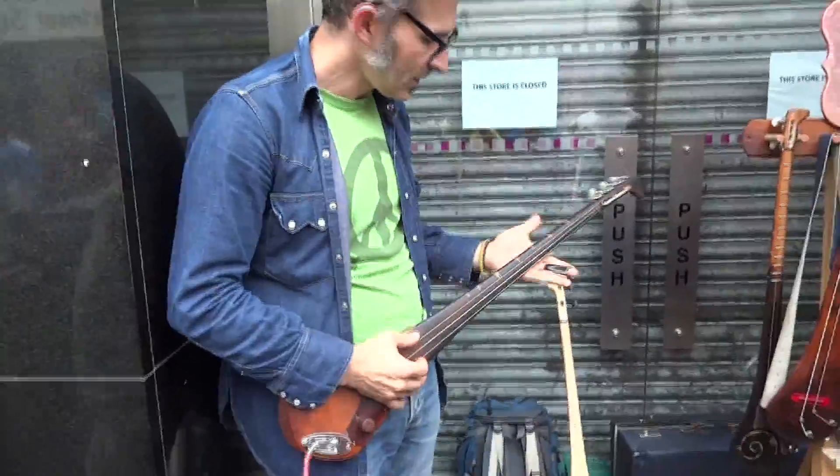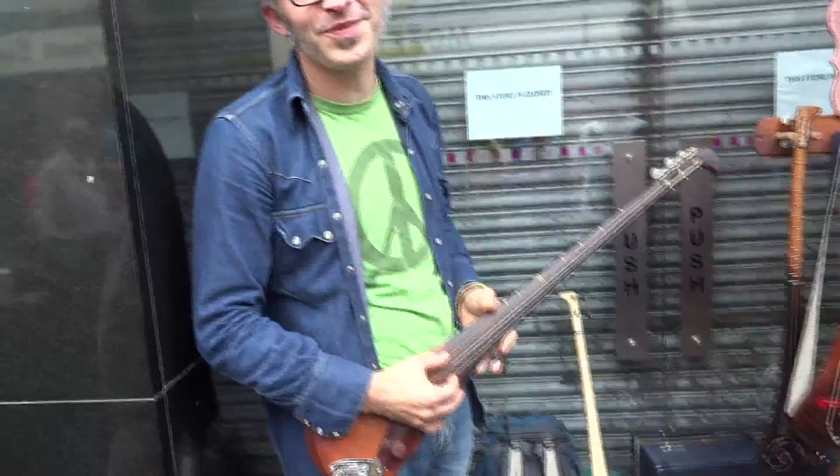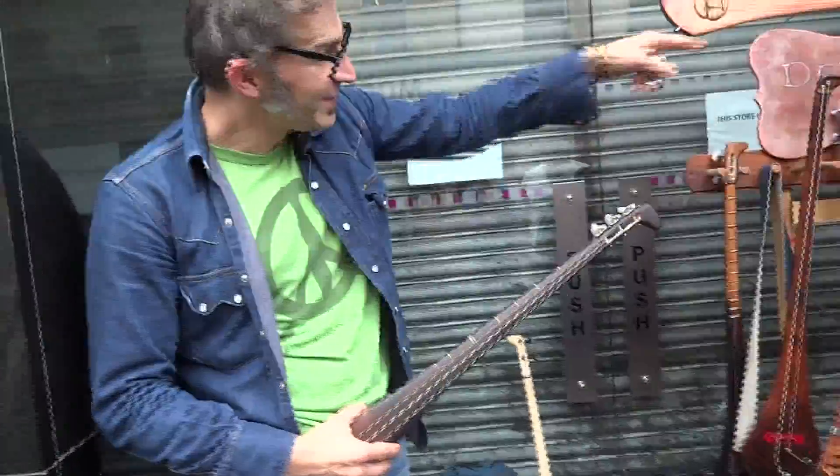What's it called? It's a Harley-Stick guitar. I call them Da Shtick — Da Shtick Guitars.